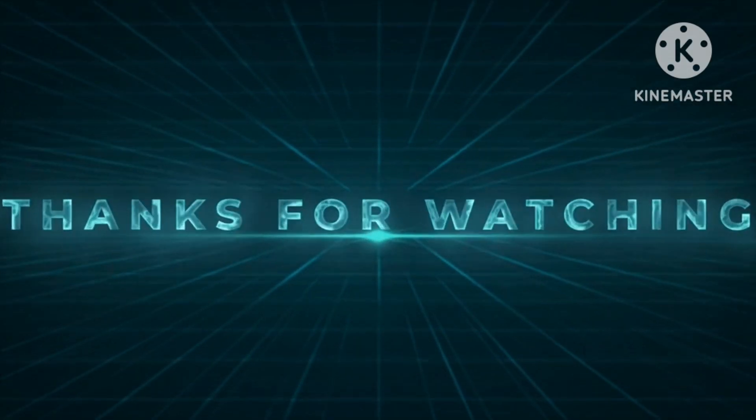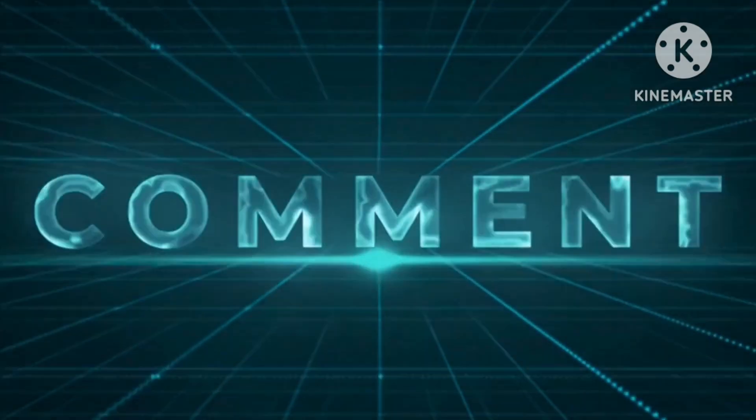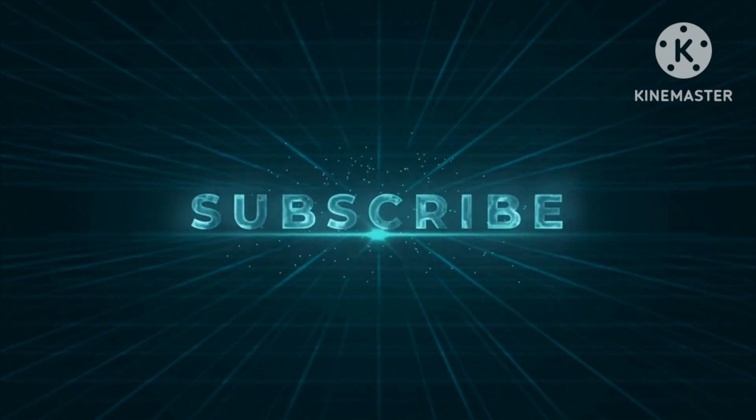Hope you like the video. Please like, share and subscribe to our channel. Thank you for watching. See you in our next video. Bye bye.